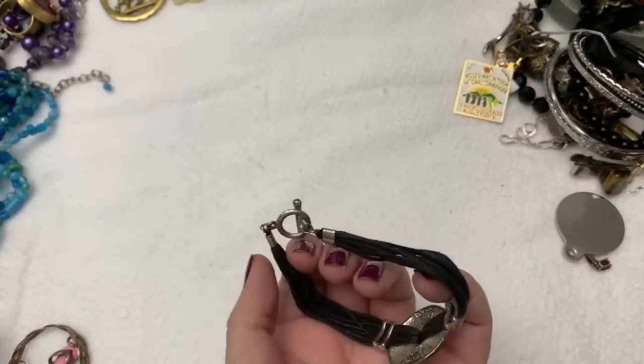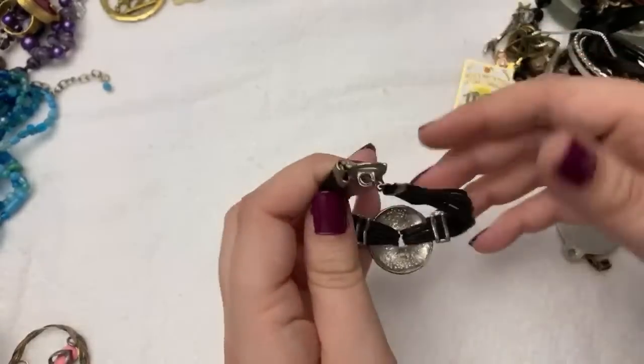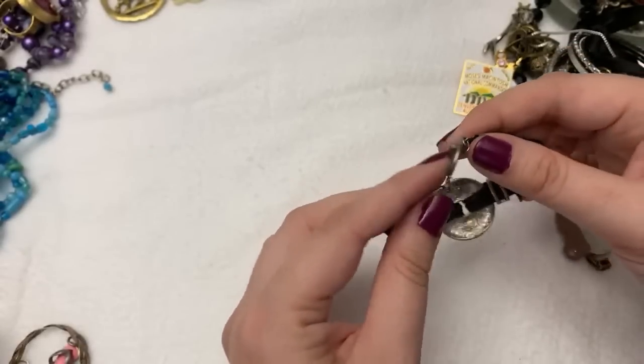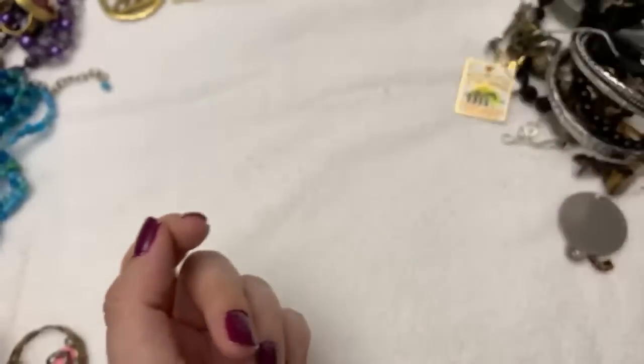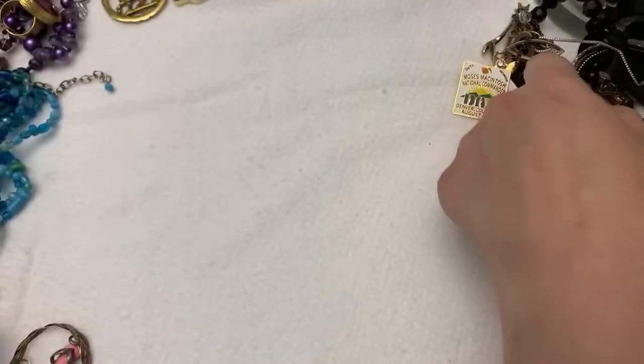This one's really worn and it did have a price tag on it, so she tried to price this one. It's not sterling or anything. I wouldn't even sell this — I probably wouldn't even put it in the lots that I do, the bulk ones.